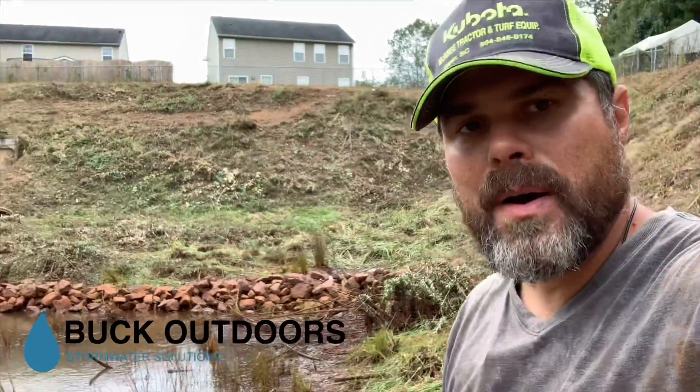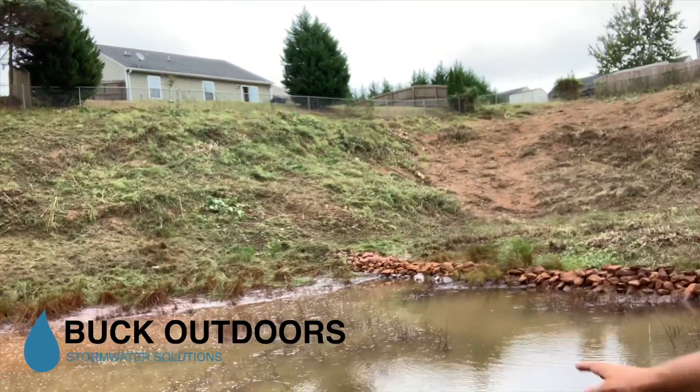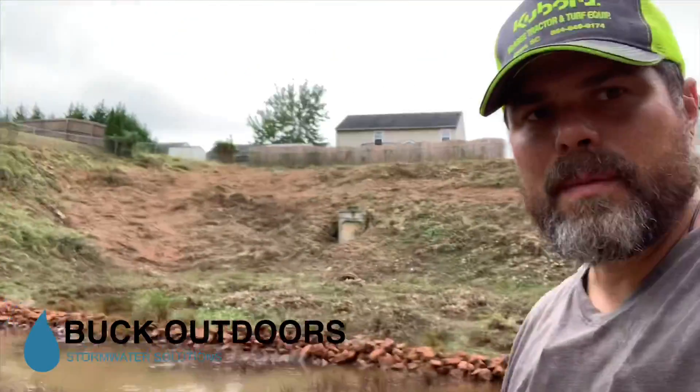We're down here at the pond. We've been pumping it out. You can see there's still a little bit of water left in there, and we're starting to see some of the vegetation that's at the bottom of the pond.